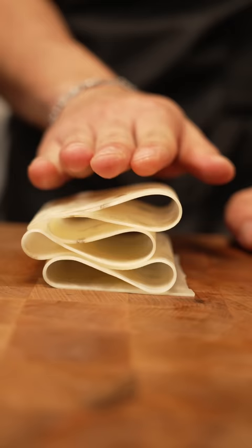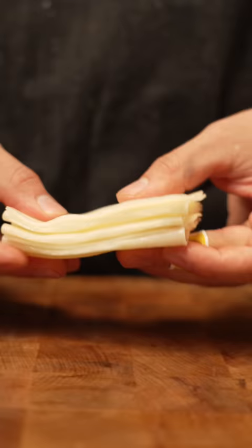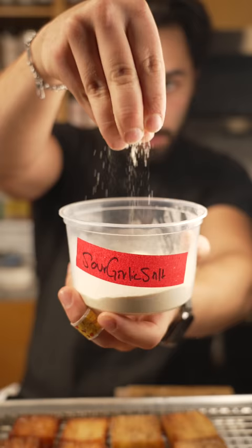Then I cut it, stack it, make my stacks, and then I make sure to press it really nice and firmly. Cut it to my desired shape. Toss it into some rice oil at around 325 degrees Fahrenheit. Fry it off until GBD. Toss it with some sour garlic salt once it comes out of the oil.